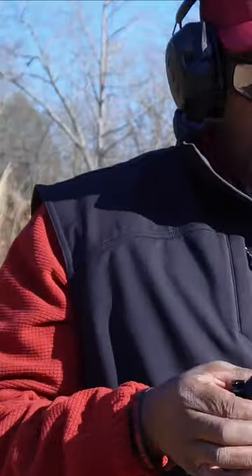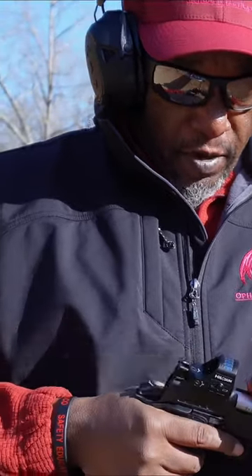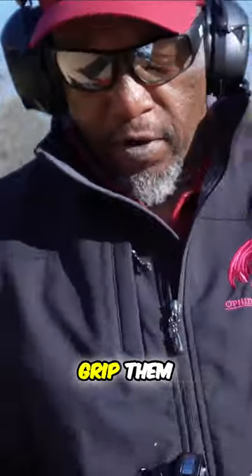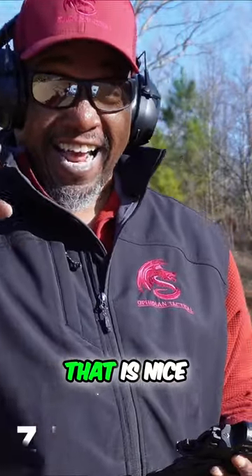The serrations — I didn't get the cutouts and everything, but the serrations are still nice. They're pretty steep. You can get a pretty good grip on it. That's about as smooth as you'll get right there. That is nice.